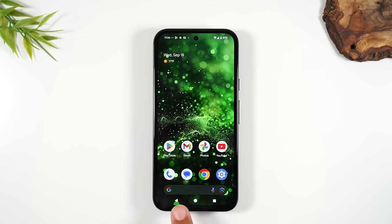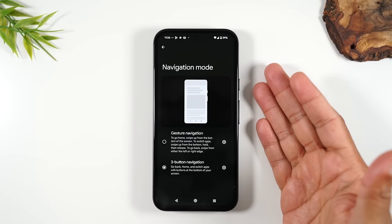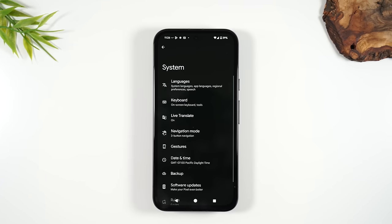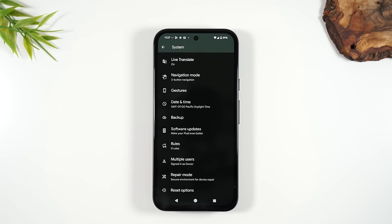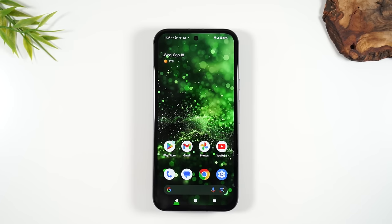To the left, you have the back button. This always takes you back one step. So if I'm in settings on the navigation mode page and I want to get out of that page, I hit the back button and it takes me back one step. If you're on the main page of an app and you hit the back button, it's going to take you out of the app. If there's nowhere else to go back to, it just takes you back to the home screen.